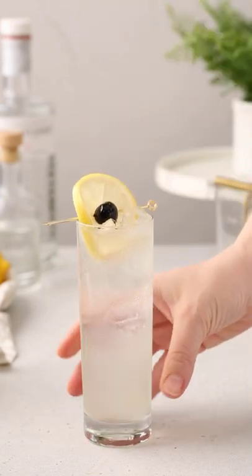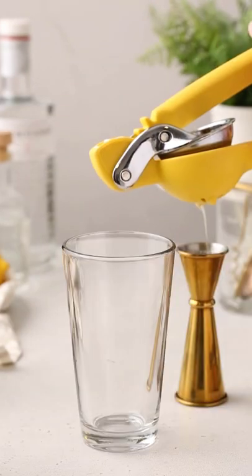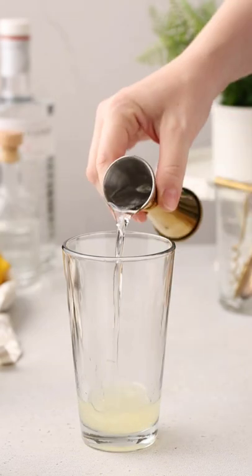Let's make a classic Tom Collins cocktail. Start out by adding fresh lemon juice, gin, and simple syrup to a cocktail shaker.